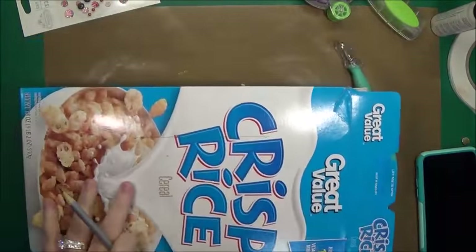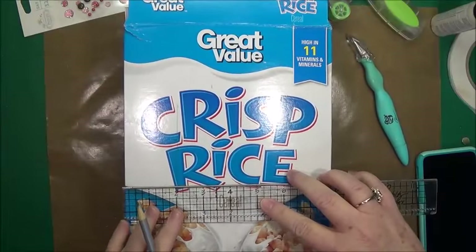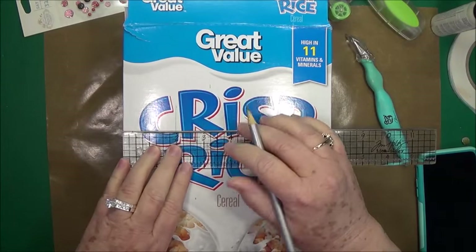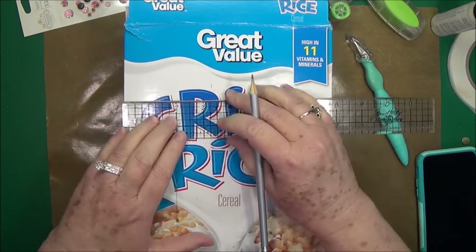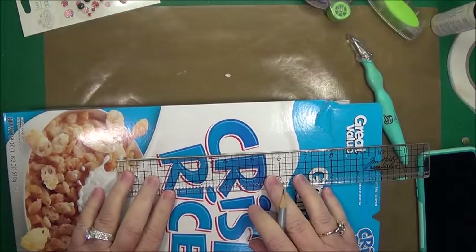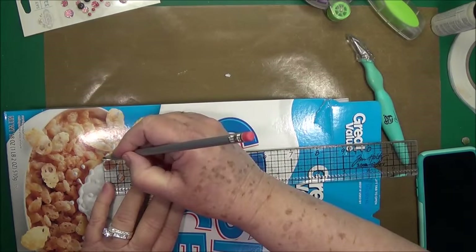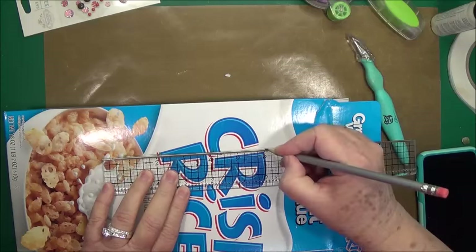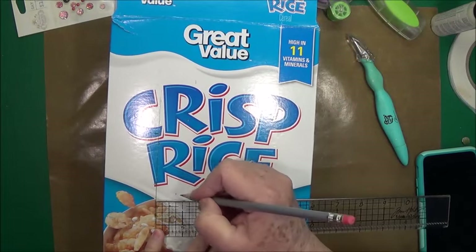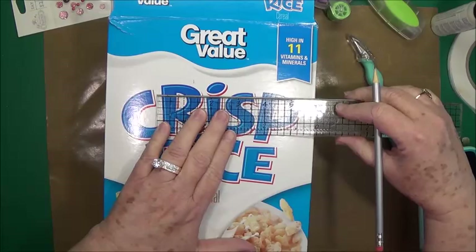I took my ruler - this is about 11 and a quarter inches long - so I think I want to come down about two inches from the top to make my little opening. I'm just going to mark it like that. I'll probably make it about six inches long, just so that in case there are some large valentines they'll fit in there. And then I want to make it about an inch wide - I think that'll be plenty big enough in case there are some extra big valentines that they get.